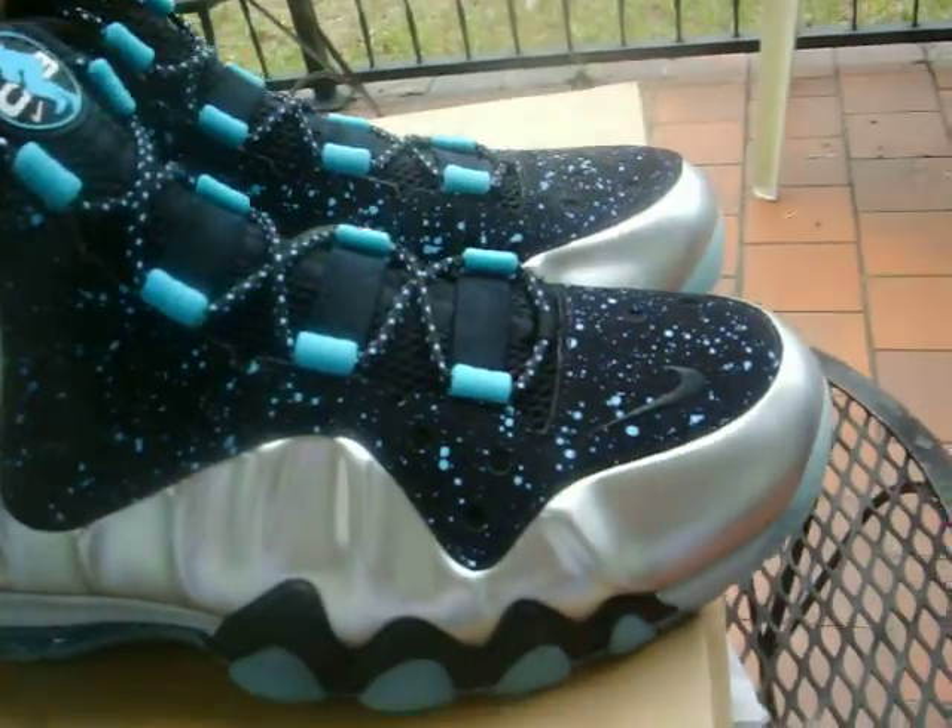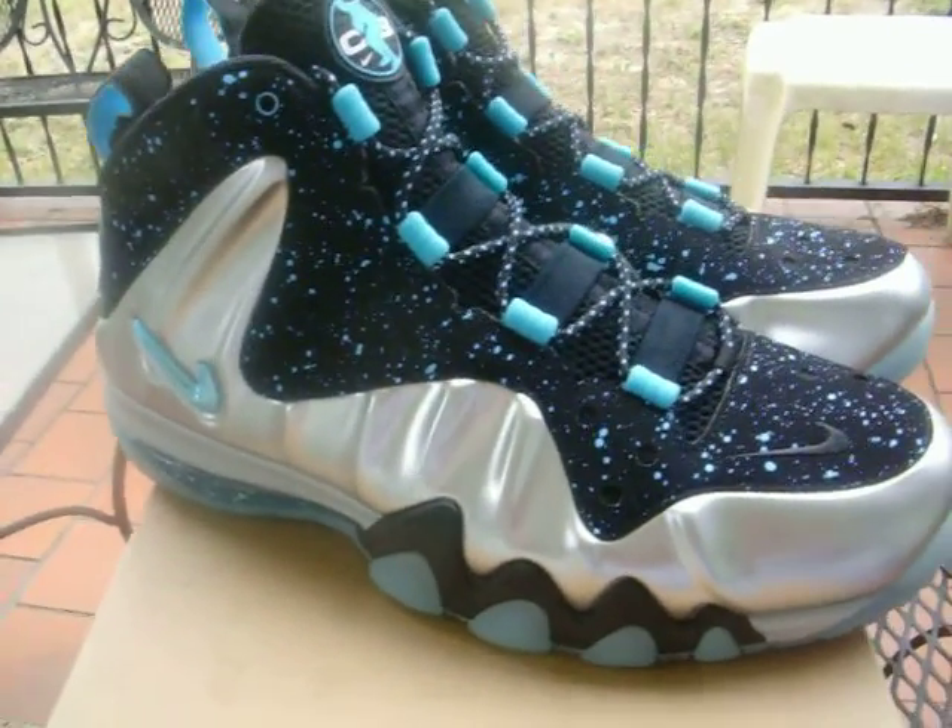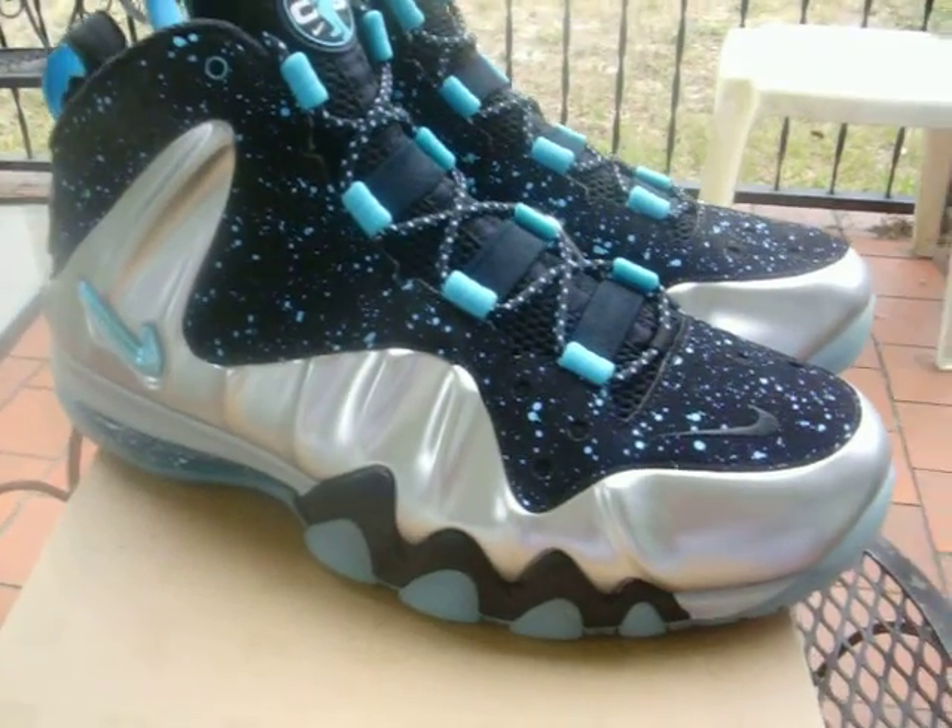Same deal with the inner lining — black on black inner panels. The inner sock or inner booty, whichever you want to call it, is going to be black as well. The insoles are Gamma Blue with a black Nike Air logo.